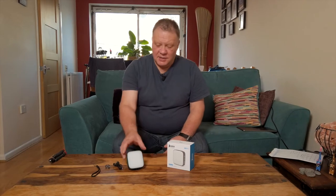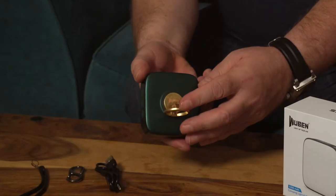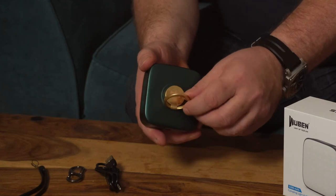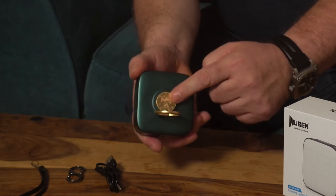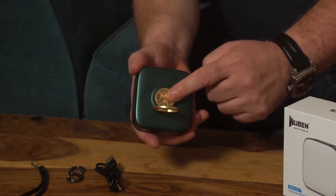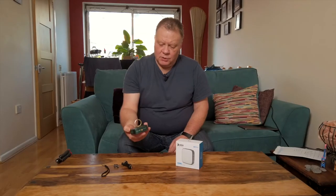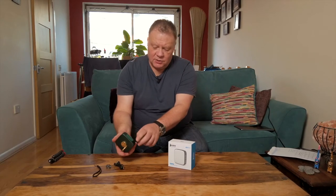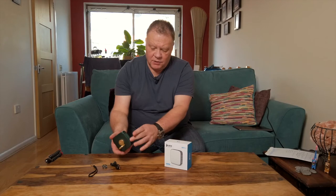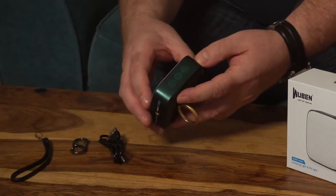The light itself is made from ABS plastic and it feels like a really good quality item. On the back there's a mounting hook so you can mount it on things, plus a magnetic mount that will stick to any ferrous metal surface. You've also got the USB charge port with a little waterproof cover, and the various switches on the side.